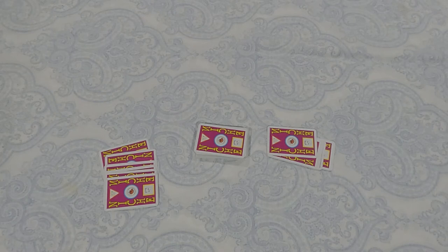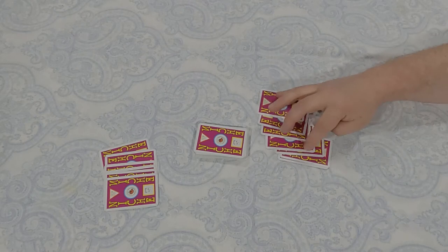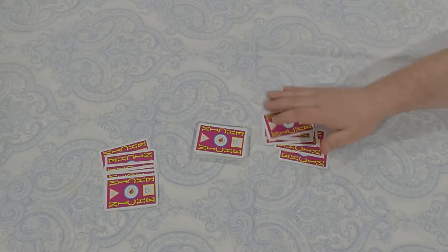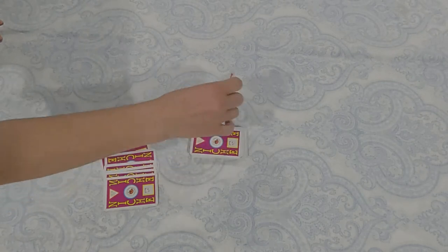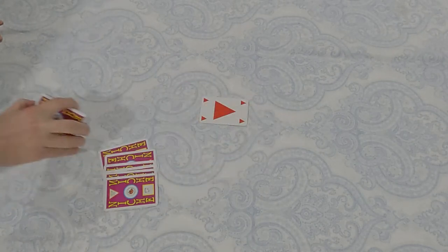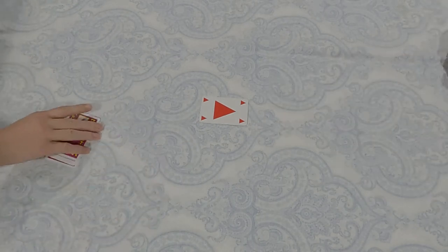First, you shuffle up the deck and deal out seven cards to each player. The dealer then places one card face up from the top of the deck in the center of the table and declares the restrictions. For example, if a red triangle is placed, the dealer says 'no red, no triangle' — meaning the next player cannot play any red card or any triangle.